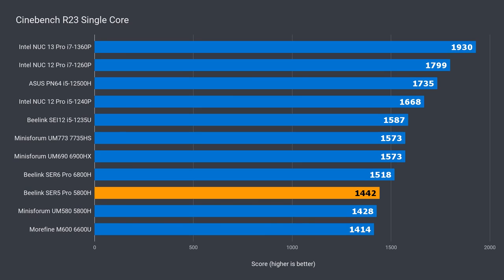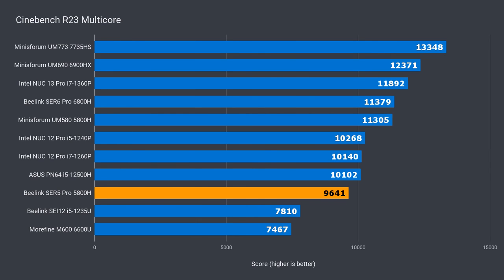Single-core is not an area the 5800H CPU excels — it's behind Intel's i7 by 25 percent and 8 percent against AMD's latest. Multi-core shows the B-Link Surf 5 Pro performing 15% below the MinisForum UM580. That's because the power limit is set to 35 watts on the B-Link while the MinisForum was 45 watts.